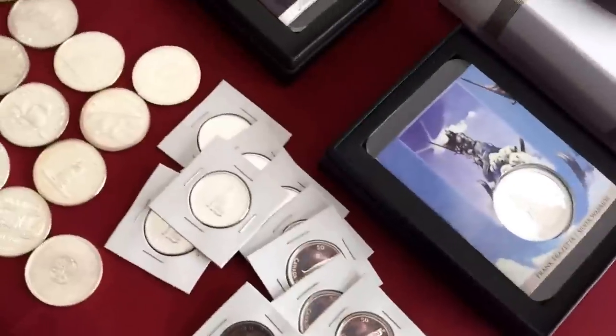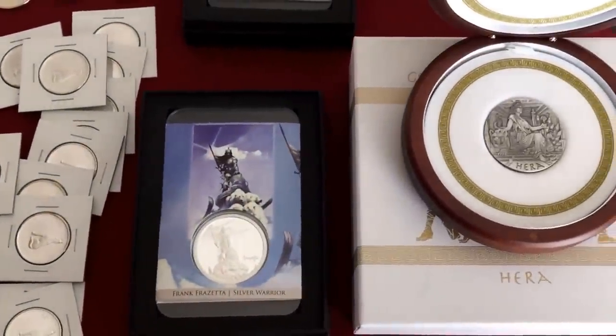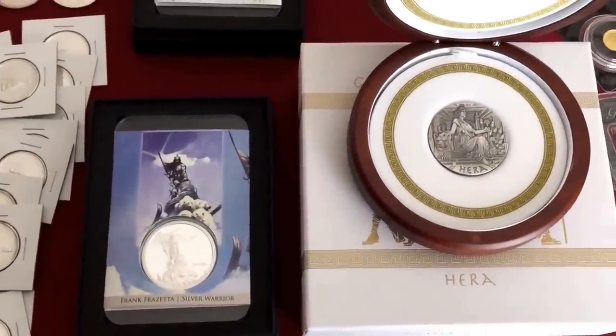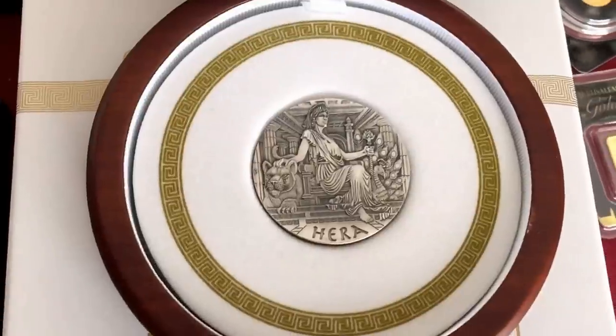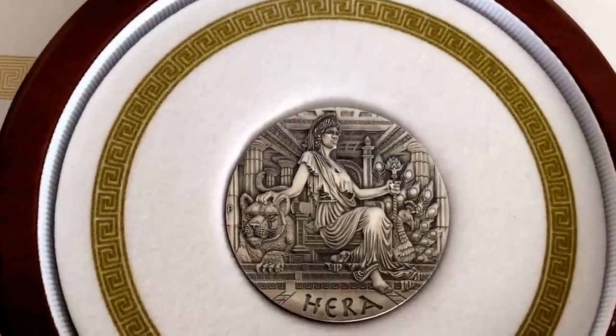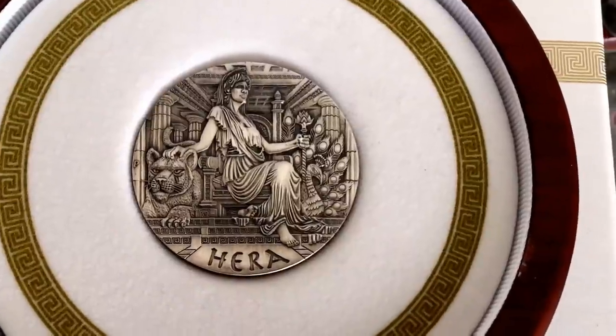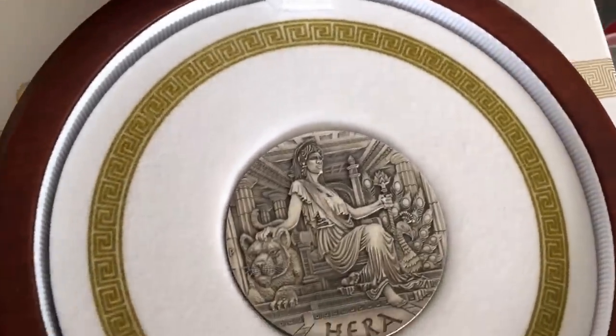I'm going to come around the table here to a few special rounds. I don't purchase too many. This one here was from my very first video. Here we have the Hera — two ounce antique finished. I didn't continue on with the set but I do think that one's nice.